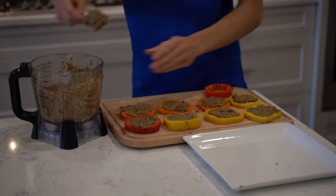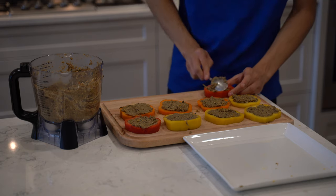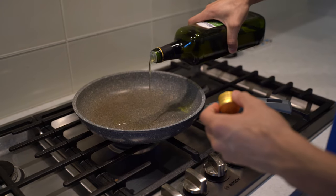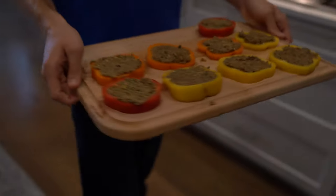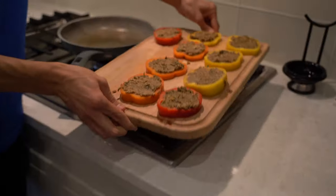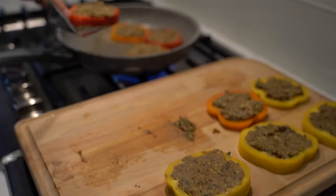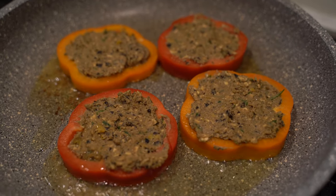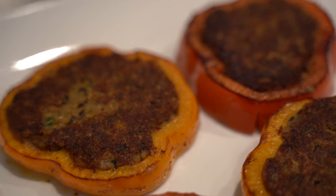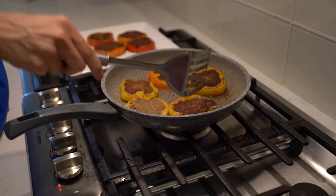Add the filling into each pepper ring. Fry both sides for a few minutes.